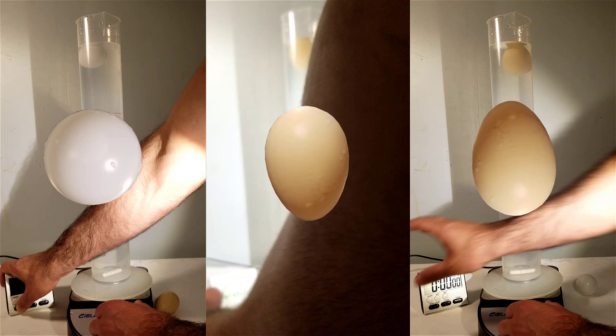The ping pong ball is on the left, the plastic egg with the broadside up is in the middle, and the plastic egg with the broadside down is on the right.